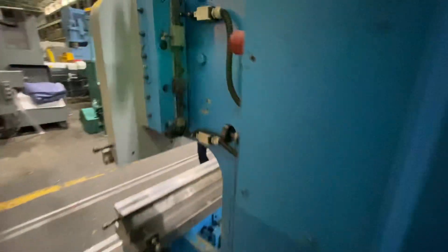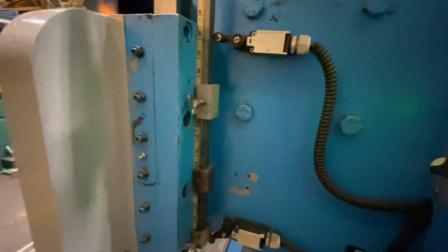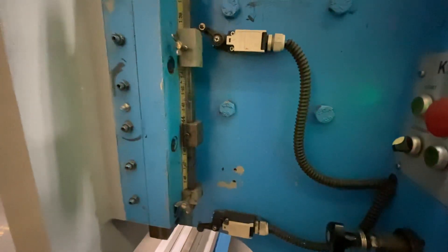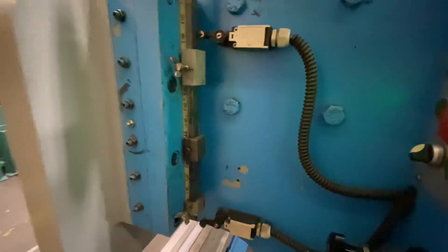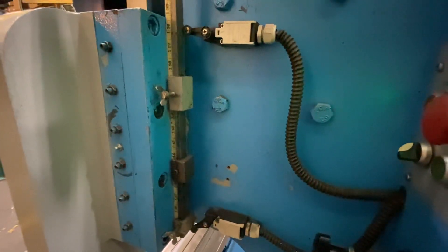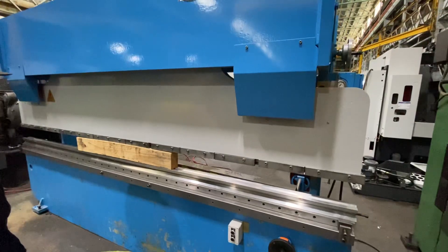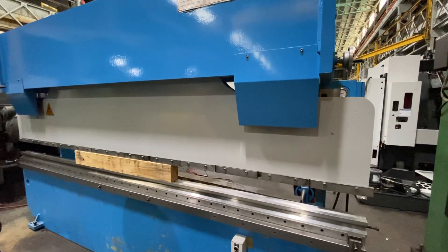You have limit switches for your depth control, upper and lower. The machine is currently wired 220 volts. Thanks for watching.